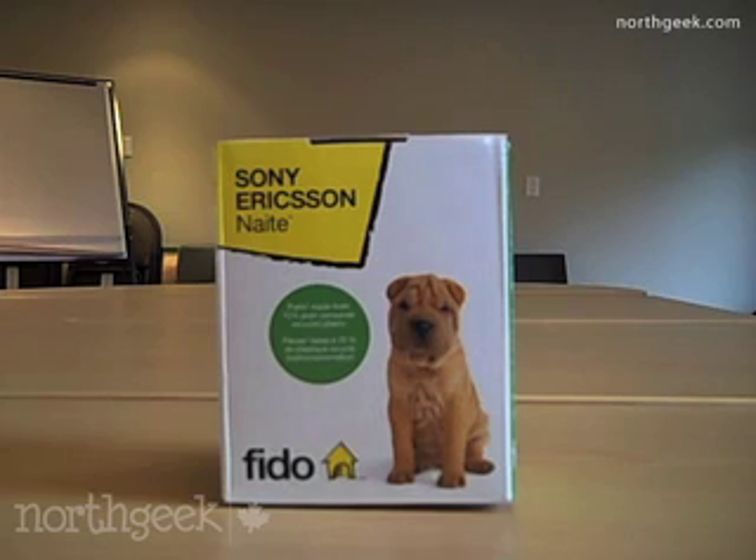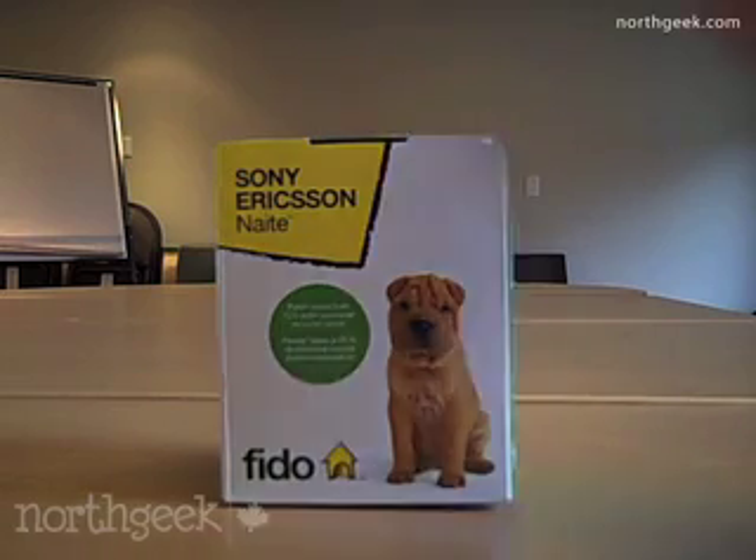Hello there, Geeks of the North. This is the NorthGeek.com unboxing and review of the Sony Ericsson Nate, which is the first eco-friendly phone available from Sony Ericsson in Canada, and is now already launched on Fido, as you can see from the box.